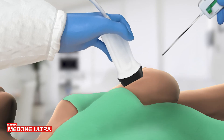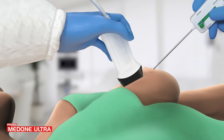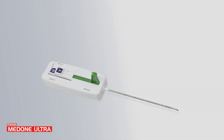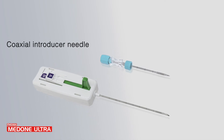MedOneUltra features such as the echogenic tip, light weight, and compact design make it comfortable when used under ultrasound guidance, CT scan, and other major imaging guidance. MedOneUltra can be used with a dedicated coaxial to allow multiple accesses to the biopsy site with a single puncture, causing less trauma to the patient.